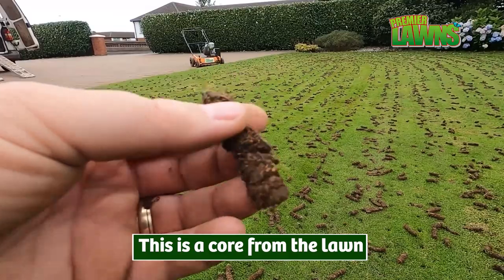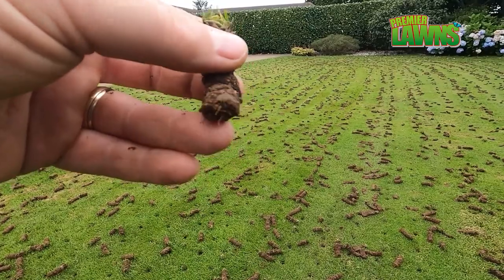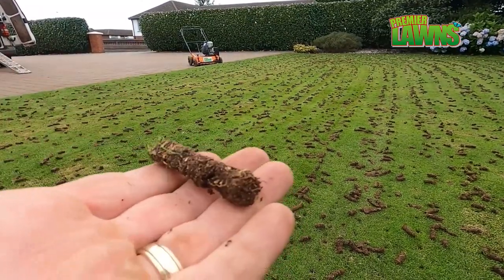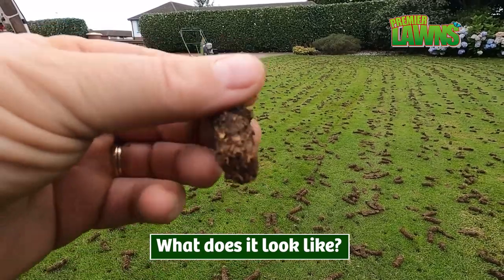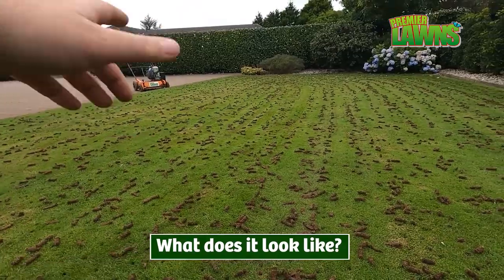Once the thatch starts to grow in your lawn, the grass roots will start to accumulate and the only place they'll be able to grow will be in the thatch layer. And this only adds to the thatch layer and from there it only gets worse.